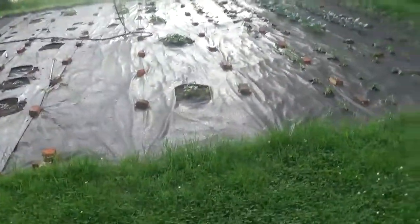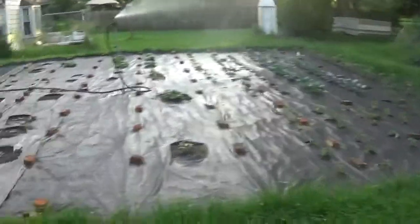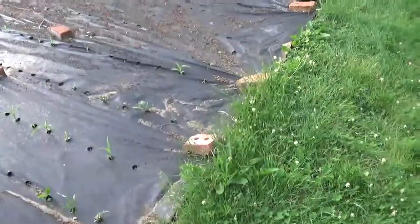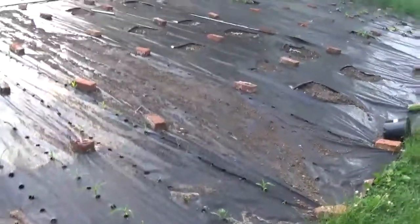The garden is in the best shape of anything out here. I can adjust the range with that screw on the top. It looks like everything is getting wet. I'll check it out in about an hour and see if there's any adjustments needed. Alright, bye.